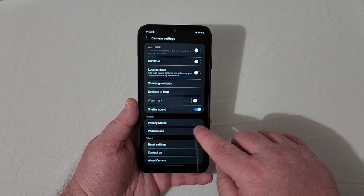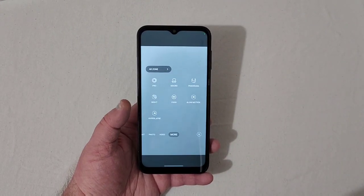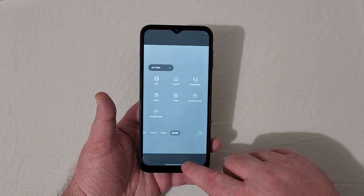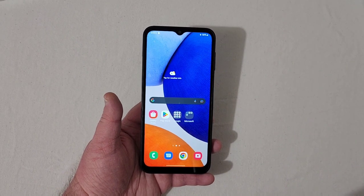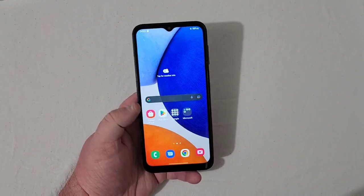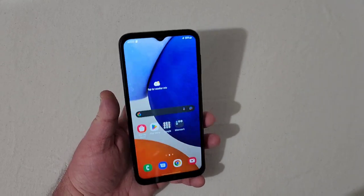Under More in the camera you've got macro mode, pro mode, night mode, slow motion, hyperlapse, and panorama — typical of most Samsung phones. First impressions: it's not bad at all.